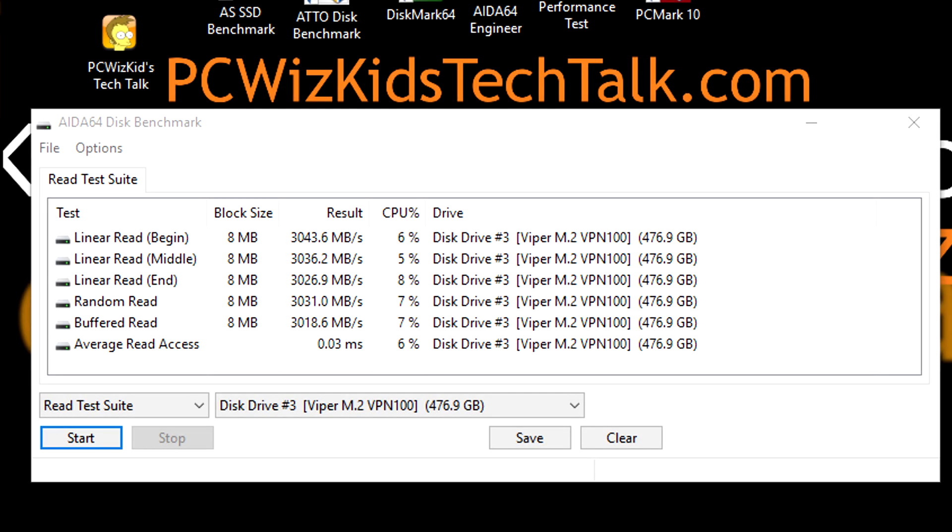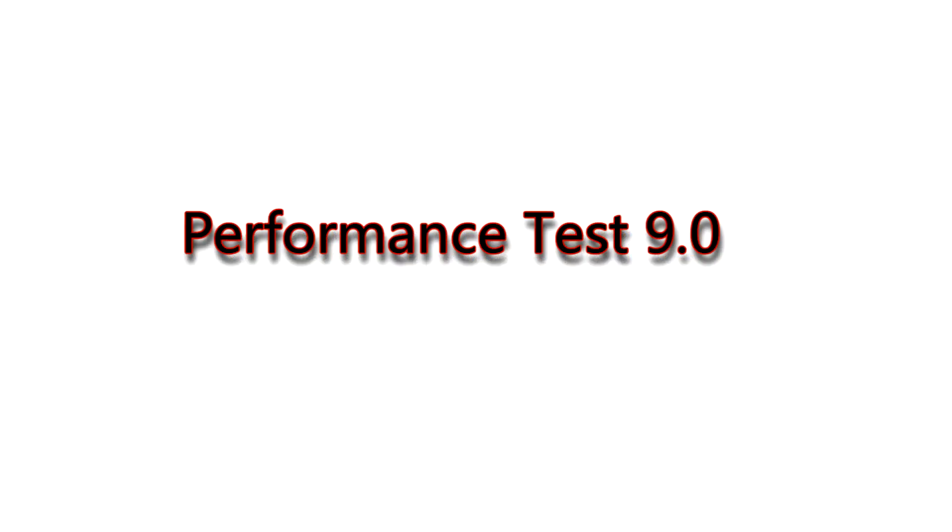Pause the screen any time if you're interested in seeing this more in detail. The linear read — as you can see there — is also reaching the 3,000 megabytes per second mark on this read test suite from 8S64.